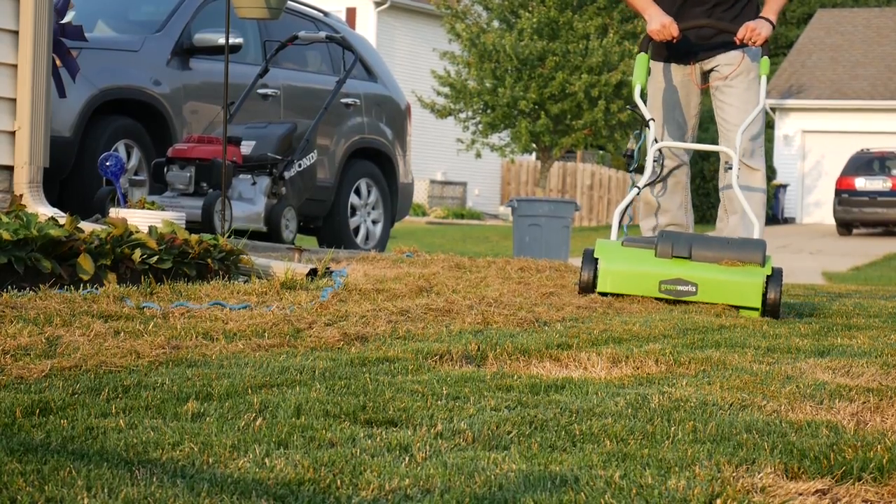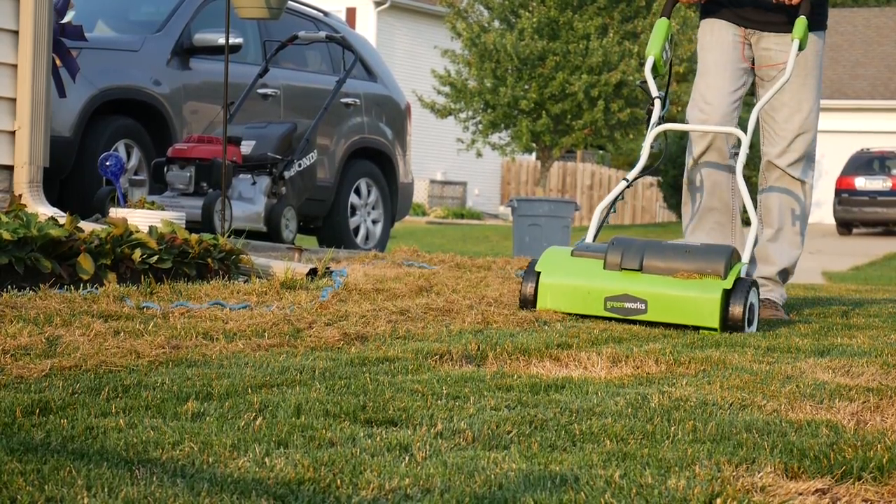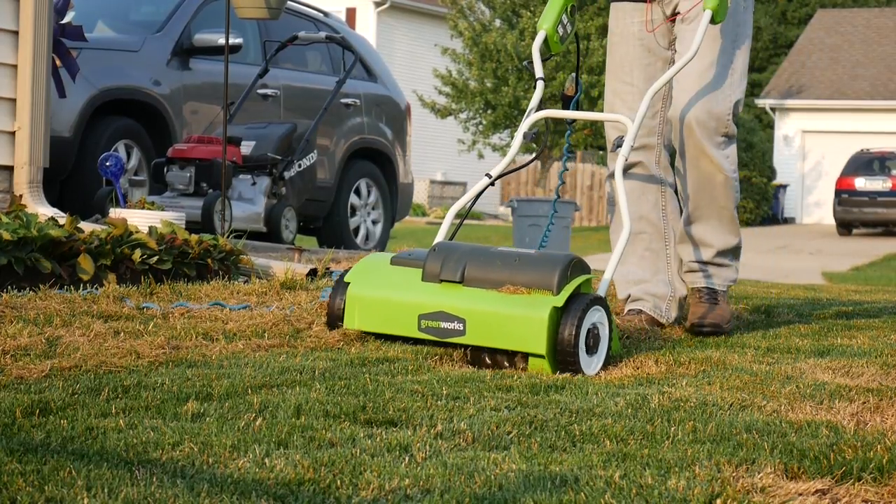This process just helps us to open up the soil as much as possible. With that dethatching that I did in the last video, that allowed us to take a lot of junk out of the yard and created a pretty good open soil there as well. But this process is going to help us go one step further and make sure that we accomplish our goals of getting as much new seed into this lawn as possible.